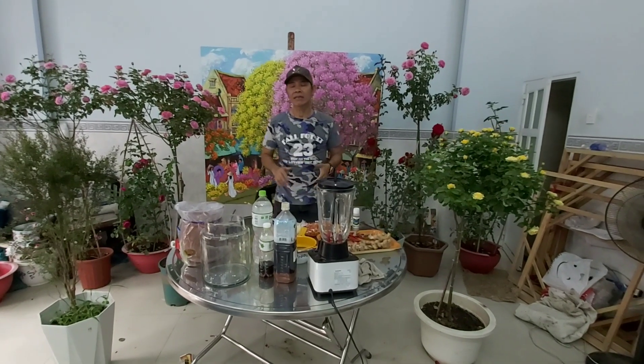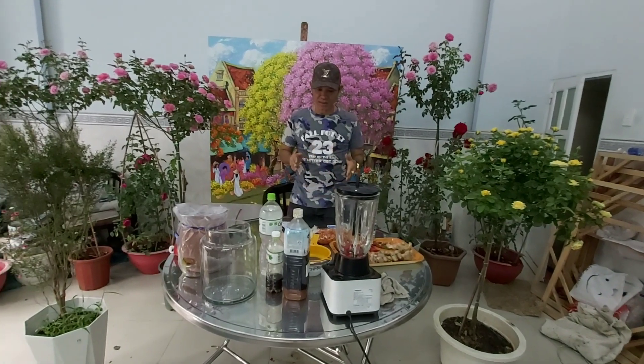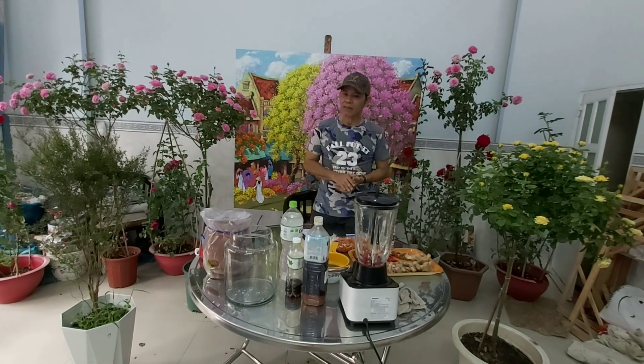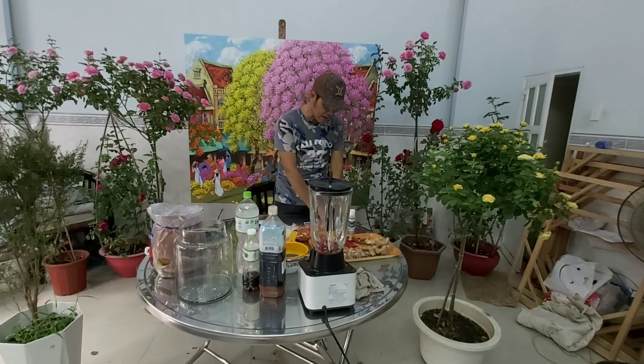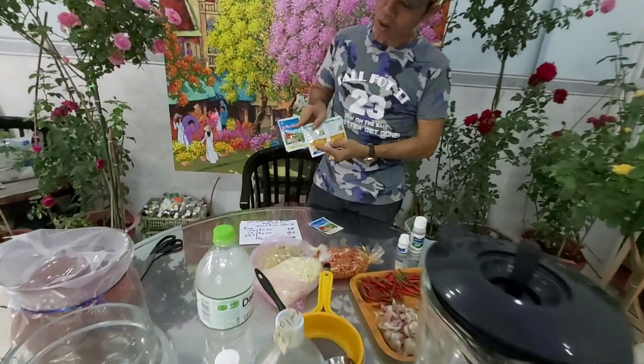Một trong những vấn đề mà các anh chị ngại nhất của người yêu hoa hồng và những anh chị nghiện hoa hồng là vấn đề sâu bạch, bọ trĩ nhẹn đỏ, sâu tơ, sâu cuốn lá, sâu đục thân các loại. Do đó là các anh chị rất ngại sử dụng các loại thuốc hóa học.